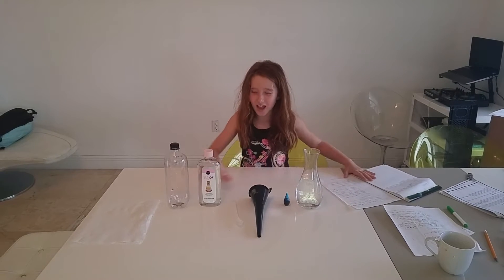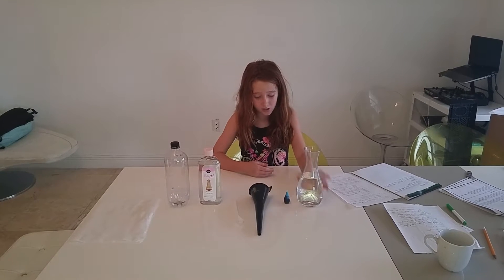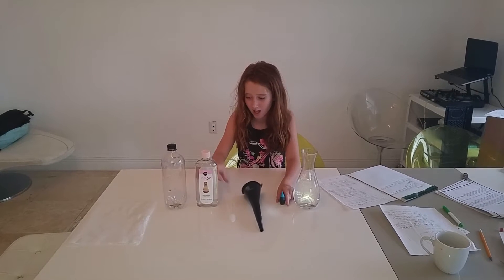You can see I have in front of me a jug — these are the things you need: a jug, some water, blue food dye, a funnel, a stirring spoon, baby oil, and a clear bottle of water.